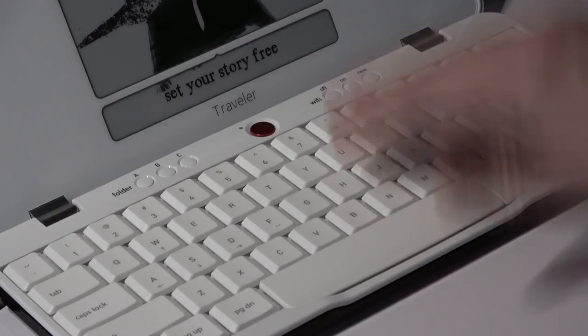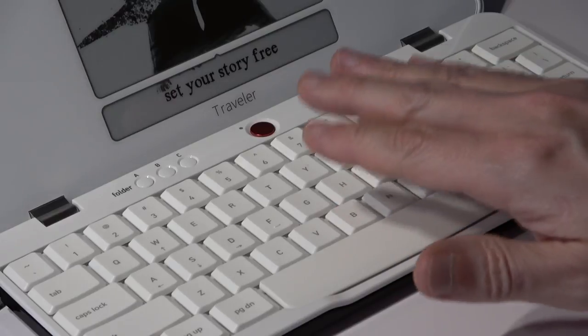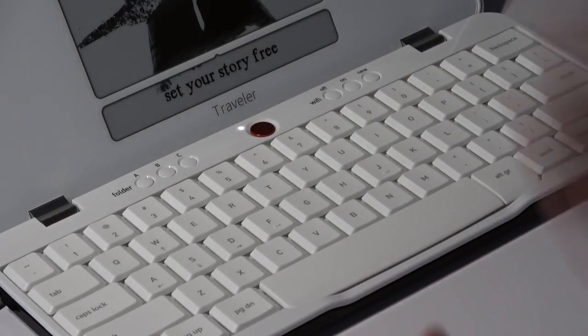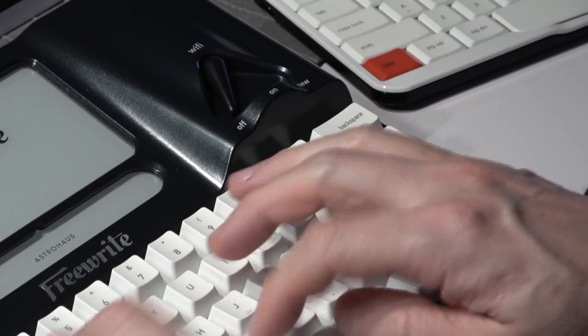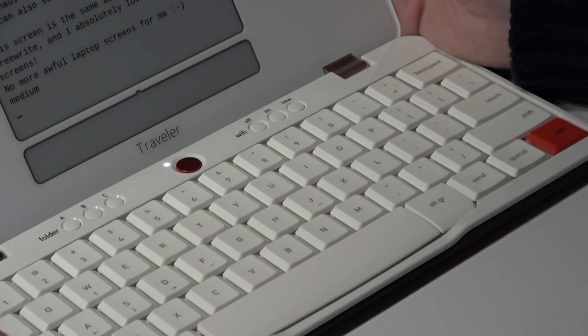They made a concession to make the Traveler as compact as possible, but you still have a keyboard that feels much better than a laptop keyboard. For those who don't like the sound of the Freewrite keys, these are more silent. Let's make a comparison — this is the Freewrite, and next up we have the Traveler.